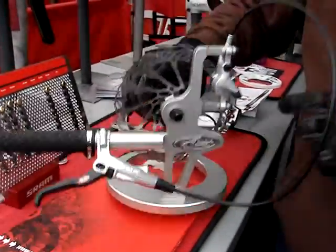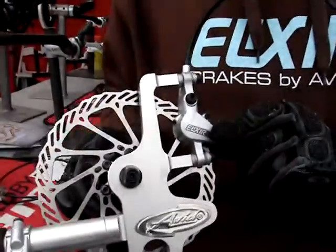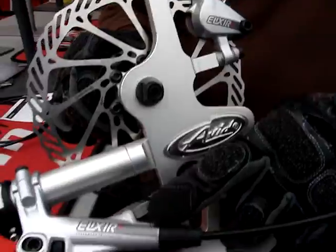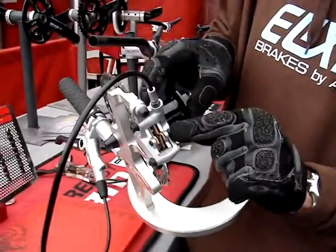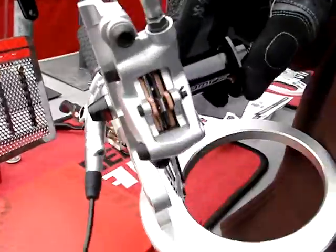All-new caliper on the Elixir. It's got a little bit larger pistons with a perfect ratio to the lever, providing amazing modulation and control. Now you have top-loading pads. Pull out one pin, pads come right back out, new pads go right back in.